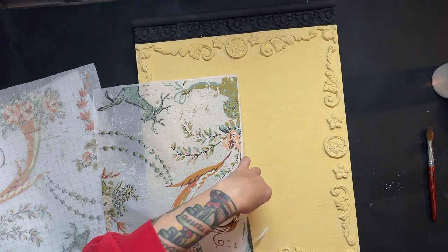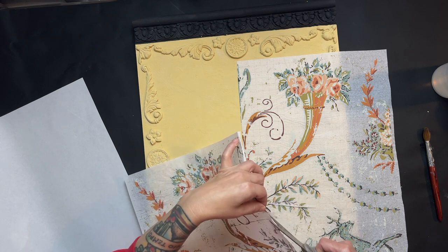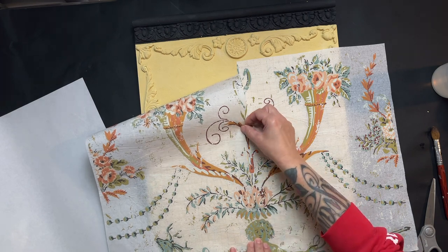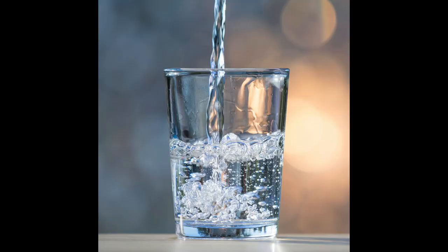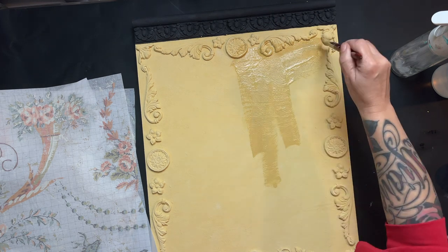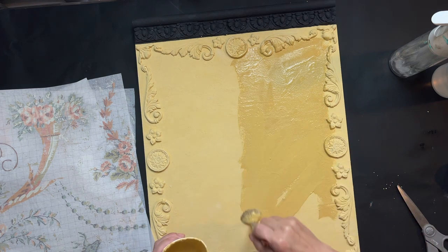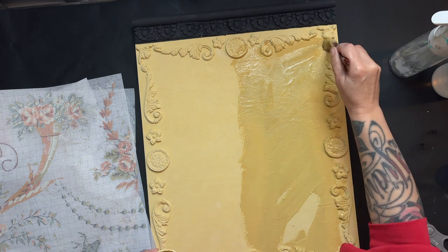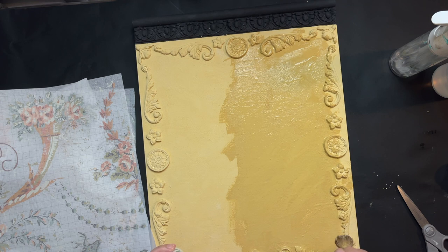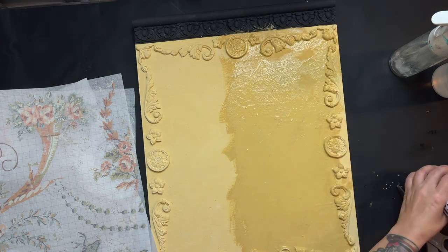I cut off the border of the IOD Chateau inlay paint sheets so I can meet the design together and have it line up. Once I'm happy with the alignment, I add water to that same cup of paint I've been using from the beginning — watering it down quite a bit — and use that to go over one side of the sign. I'm not being very careful, just putting that paint on loosely but with plenty of it for good adhesion, then I apply my inlay sheet.